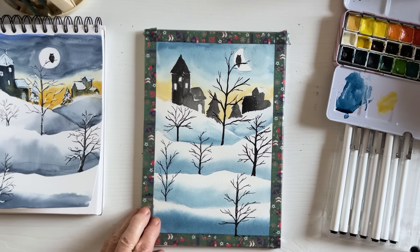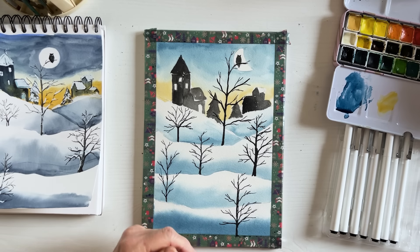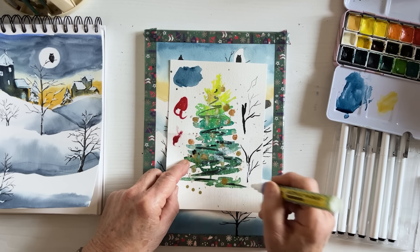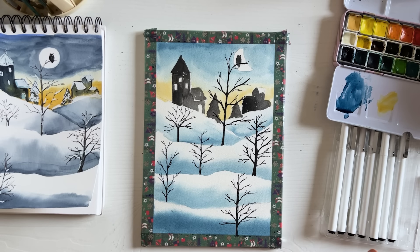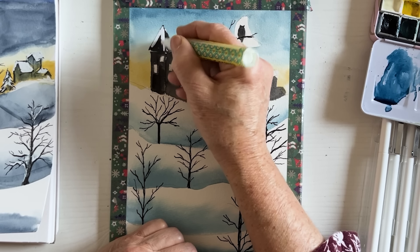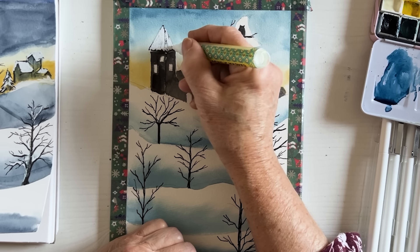Now we're going to use the white pen — this is an Artex acrylic marker and it's very obedient. White paint comes out immediately, quite thickly. You can come in with your white and say, it snowed last night! Go and get the children, get the sledge out.